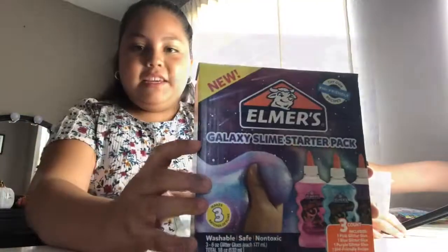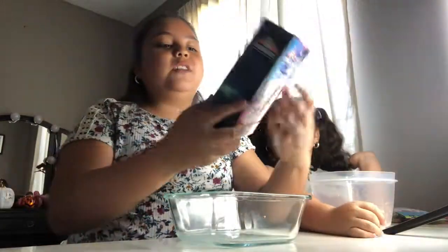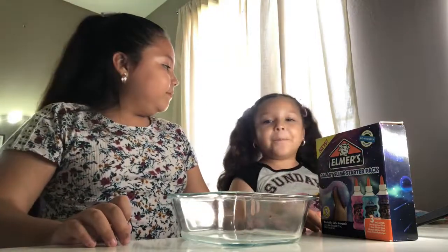Galaxy Slime! It has pink and it has blue and it has purple. And I got it at Amazon.com. So the box, it comes with Elmer's glue — it has pink and blue and purple in there.